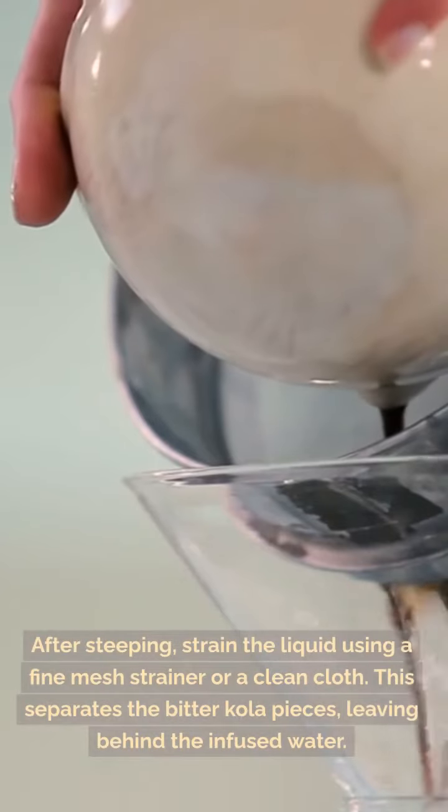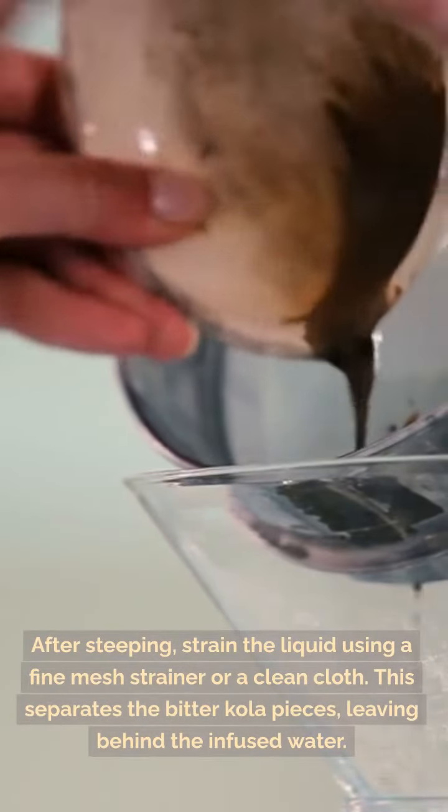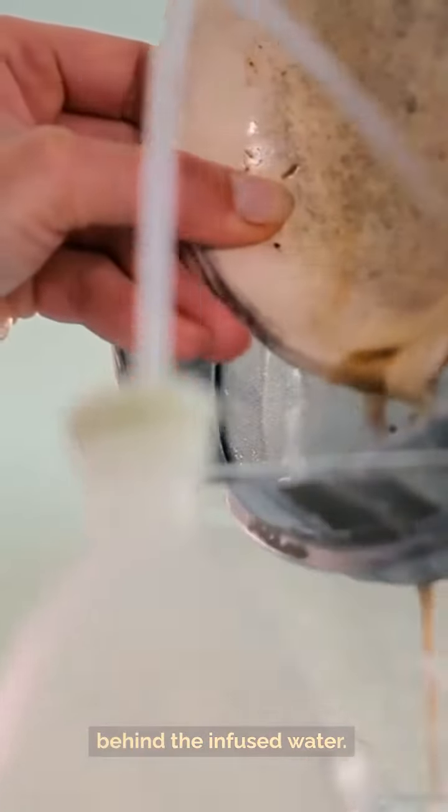Step 7: After steeping, strain the liquid using a fine mesh strainer or a clean cloth. This separates the bitter cola pieces, leaving behind the infused water.